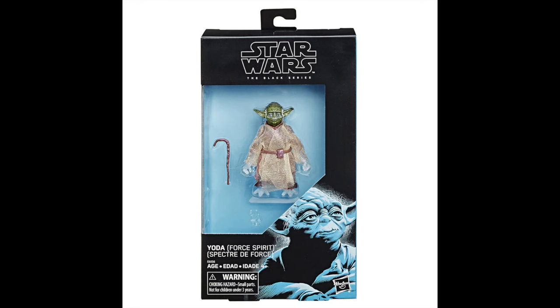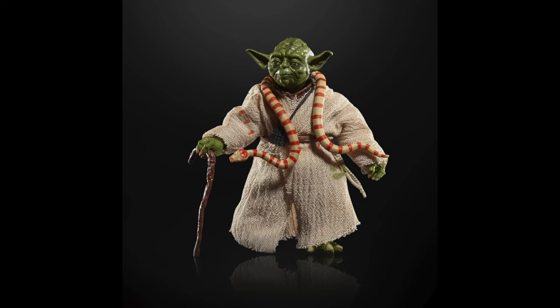Coming in at the number 63 spot, I gave it to the original Force Ghost Yoda. It's not great — it is essentially that old Yoda mold, so it is super oversized, and the weird force ghost effect they had is like a metallic-y blue silver kind of color that just doesn't look great. One spot right above it at the number 62 spot is just the standard release of Empire Strikes Back Yoda for the exact same reasons — it's just oversized. We needed a much more accurate Yoda, which we did get later down the line, but this one is just not it, especially for the price. This was a $20 figure at retail — it just was not worth it for how small of a figure it was.